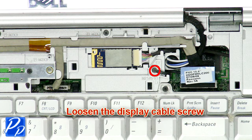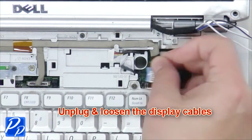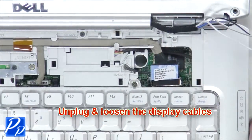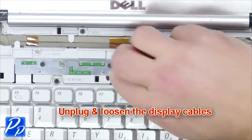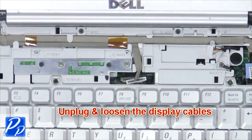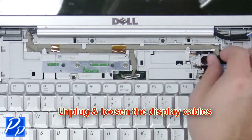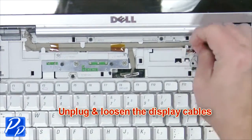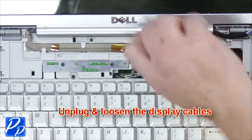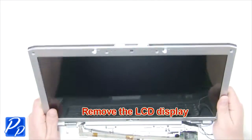Loosen the display cable screw. Then unplug and loosen the display cables. Now remove the LCD display.